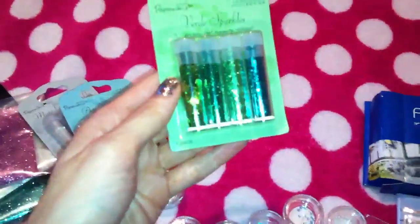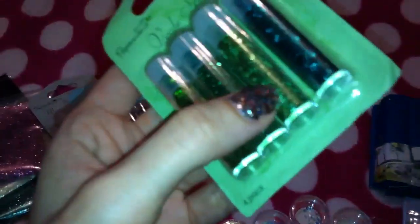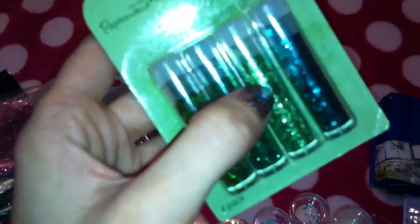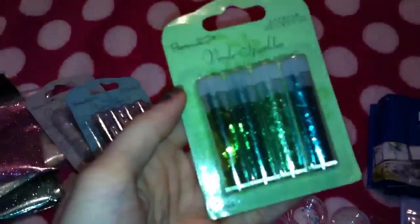The last of these packs is in green. I've got some green stars, some green fine glitter, some really fine light green tinsel glitter, and quite a dark emerald green glitter dots in the end one. So that was those three sets.